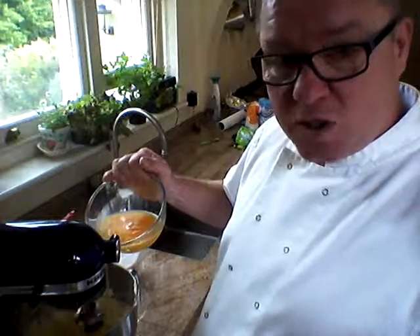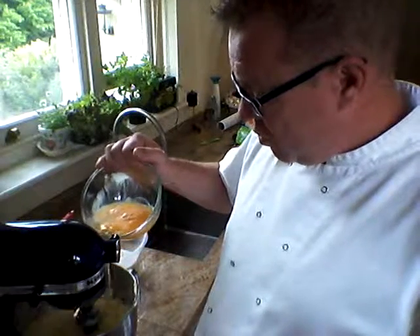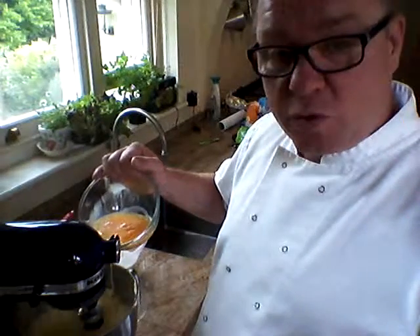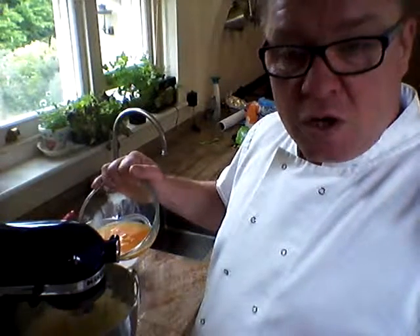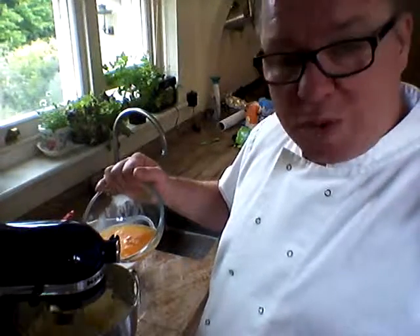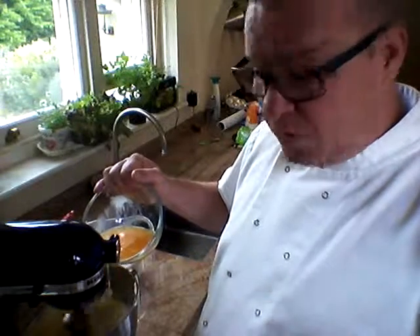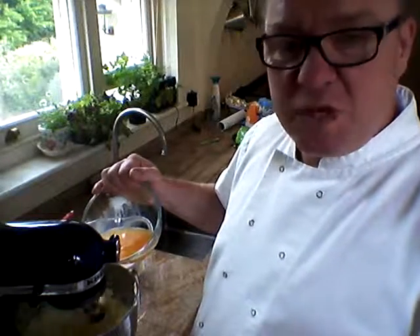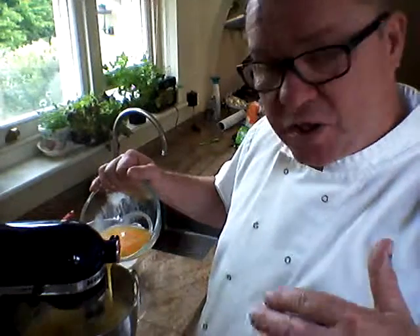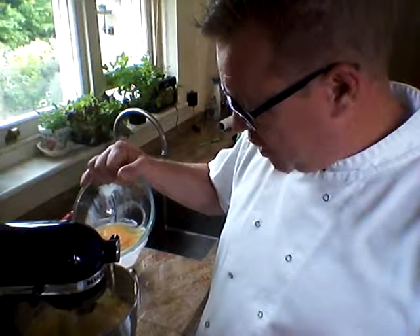I'm just going to dip in a few eggs at a time and gently turn. This is faster than what you think you should do. At the end of the day we're after a fast cake. Now this cooks in a convection oven — I usually cook it on about 170 to 180. And it takes, depending on the thickness, if I do it in a tray bake, about 15 minutes to cook. Obviously the deeper it is, the longer it's going to take. So we keep adding the eggs, nice and quick.